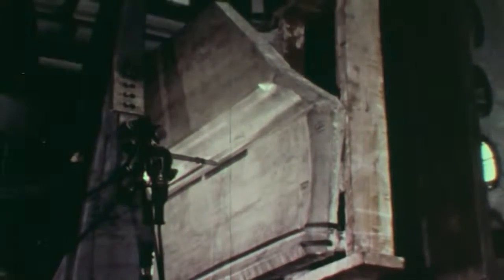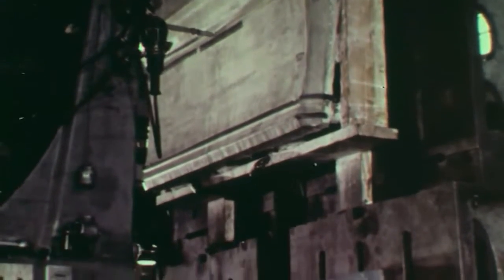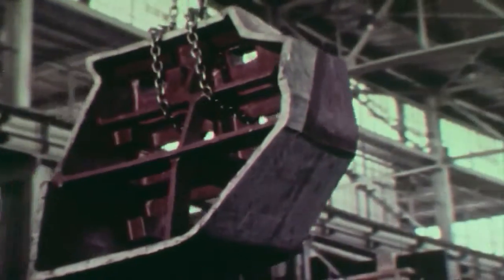At the top of the machine, a tracing head moves slowly over the three-dimensional surface of the plaster model. A cutting head faithfully follows the pattern to form the same contours in steel. The die produced by the profiling machine is then moved to another area for grinding and hand finishing.